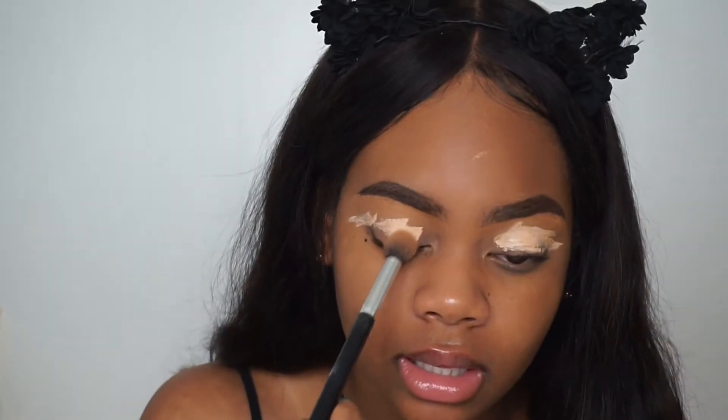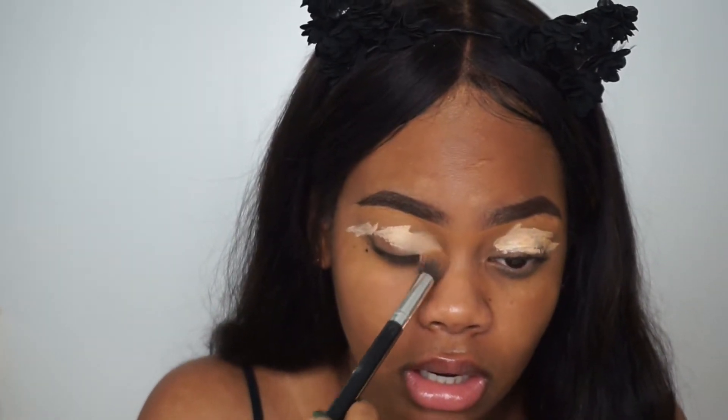We take the LA Girl Pro Concealer in Medium Beige — it's really really light and I feel like this would be perfect for making sure we get a clean canvas. I kind of want this to be an affordable type of makeup tutorial because Morphe is very inexpensive and I want to keep this tutorial in that range. So I'm going to take the Airspun setting powder that you can get at Walmart, Walgreens, anywhere.